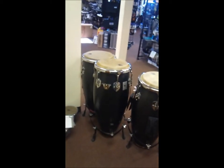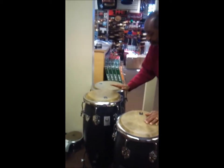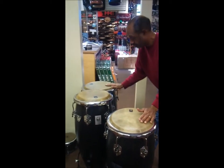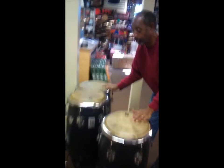Now these drums right here — the guy that's trying to sell these tuned them perfectly to each other. Really? They don't break. Wow, they're like notes.